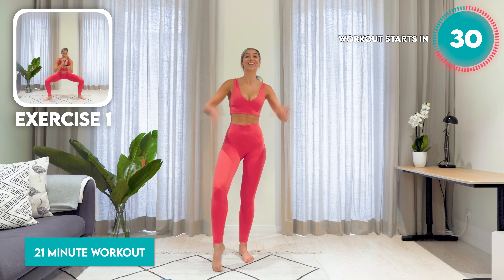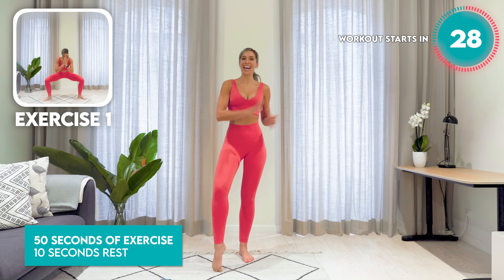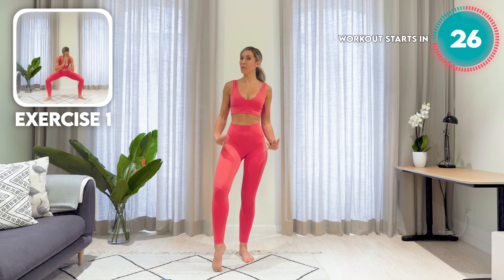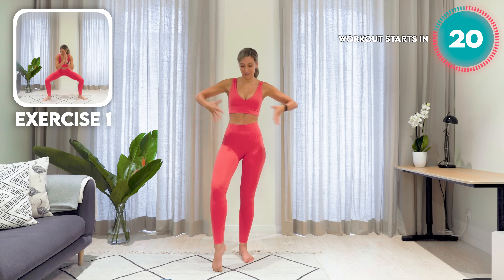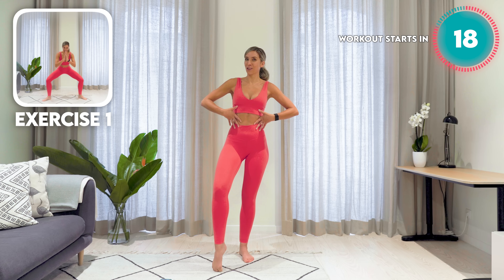All right, get ready. This is going to burn. We got this. 21 minutes, 50 seconds on, 10 seconds rest. We're going full body, low impact — which is not easy. It just means no jumping. Hip Pilates. We do have a nice core focus throughout a lot of it.